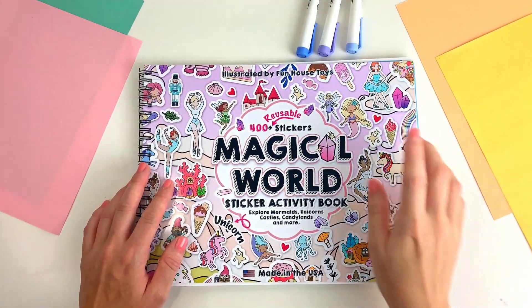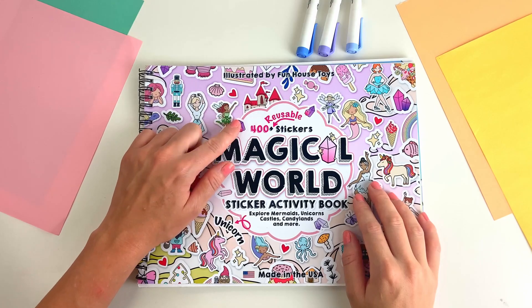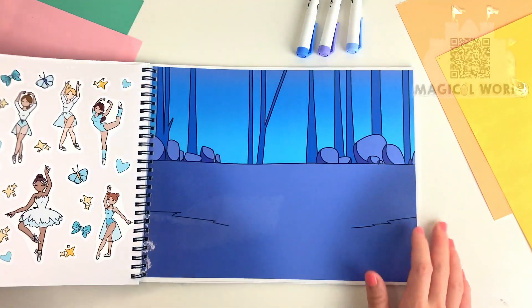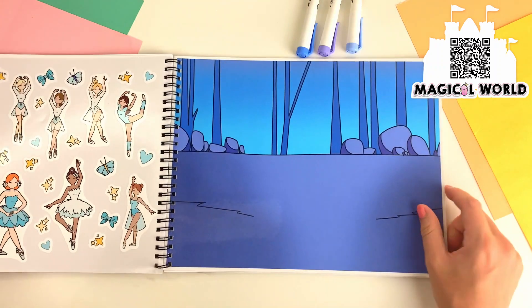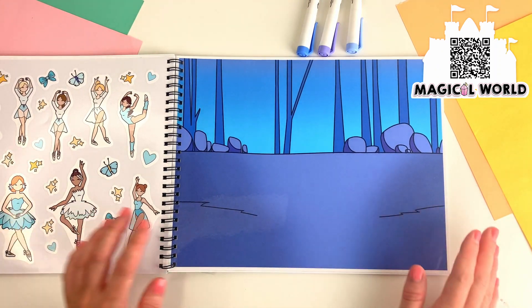Hey guys! Today we are looking at the Magical World sticker activity book. It comes with 400 reusable stickers and 10 sceneries. So let's see today's page. Today's page is a ballet. We are going to be using these stickers to decorate this page. Let's get started.